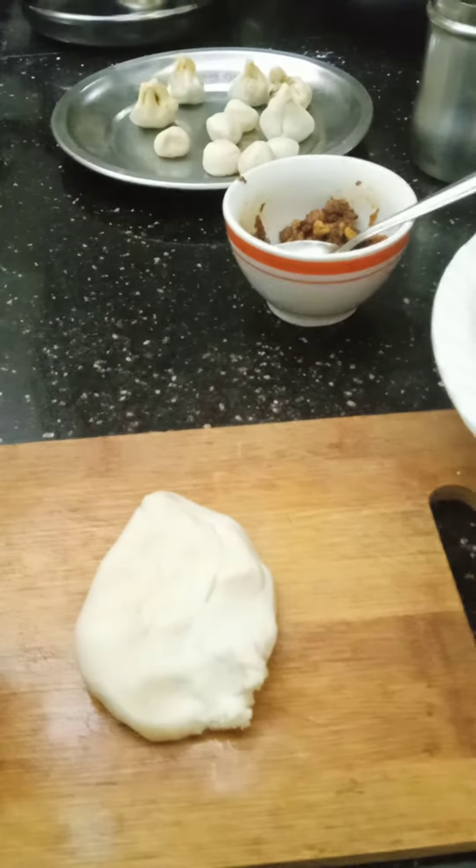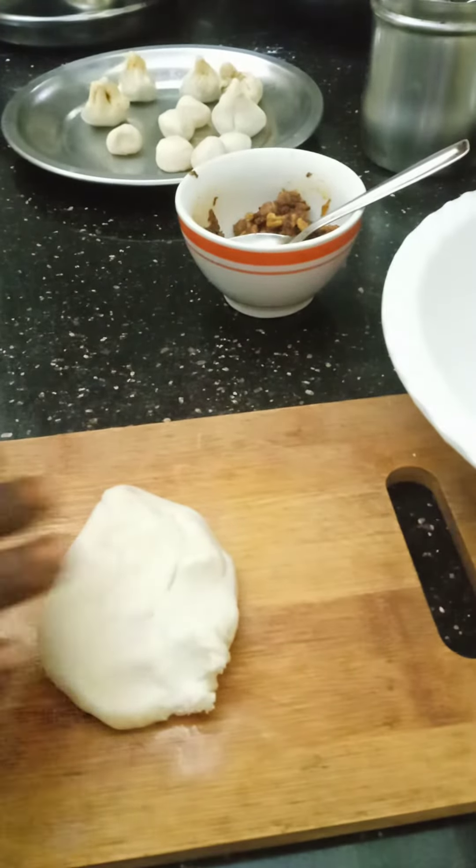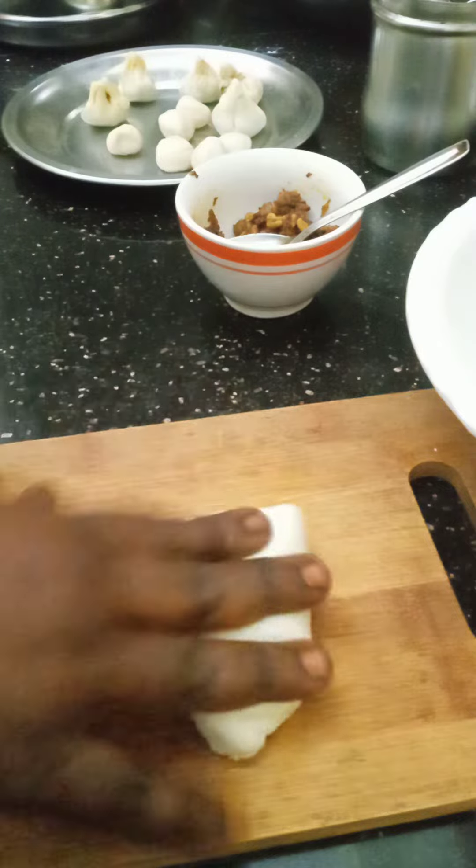Welcome to Amma Vin Central channel. We are looking for a very good veg momos recipe.